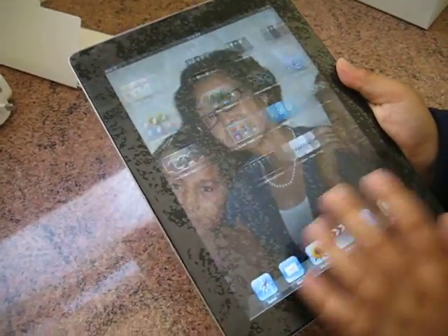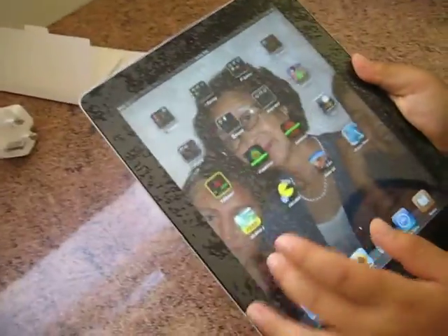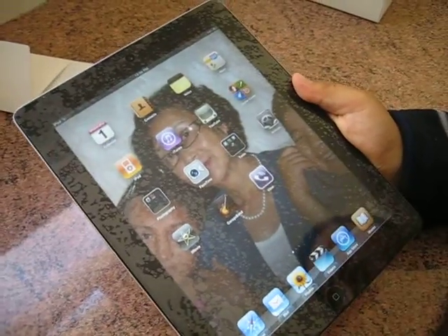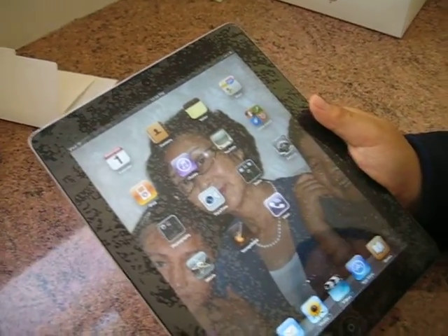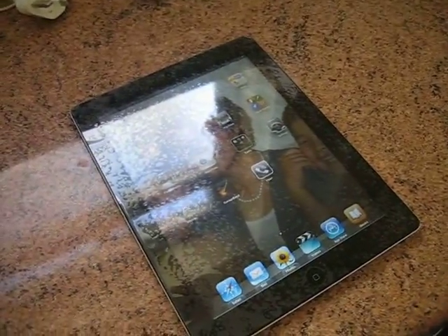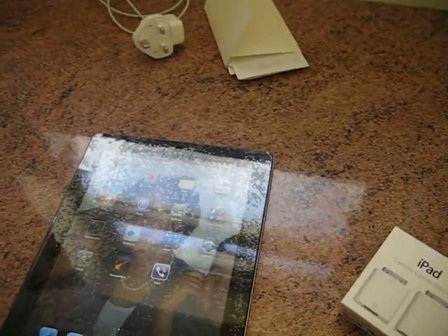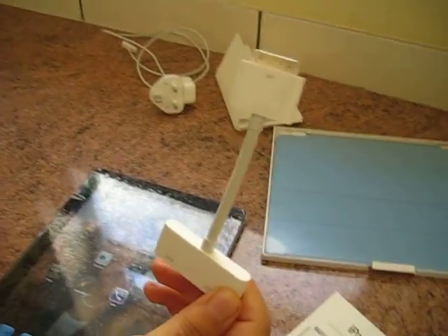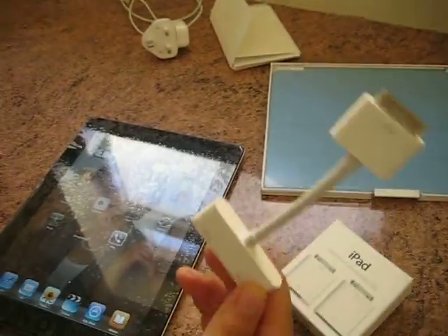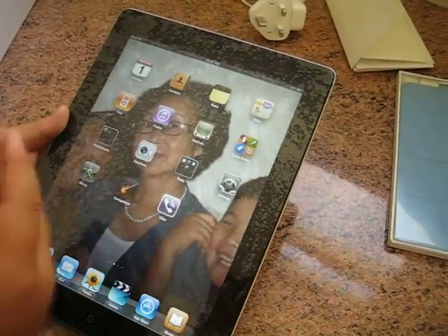We've already got some apps downloaded on it — you can see I've already made three pages of the home screen. So this is the unboxing of the iPad 2. I've also got some accessories: the camera connection kit, the smart cover, and the digital AV adapter. Those boxes are yet to be opened, so I'm going to do a full unboxing of those. And hopefully I will do a full review of the iPad 2.